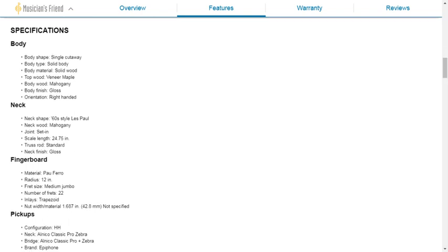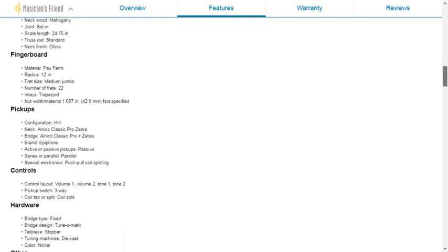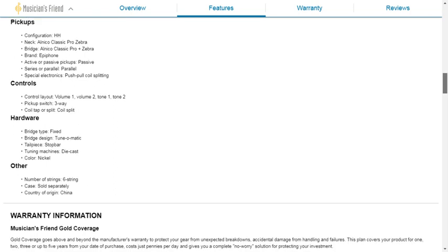The body finish is gloss — that's not exactly true. The neck shape is 60s style, a slim taper but with some chunk to it, which is part of the reason I wanted it. The neck finish is listed as gloss but it is actually satin urethane — semi-gloss. Nut width is 1.687 inches, 42.8 millimeters. The pickups are zebra and passive — no active electronics, which is good.